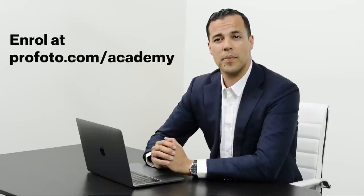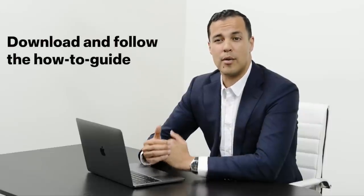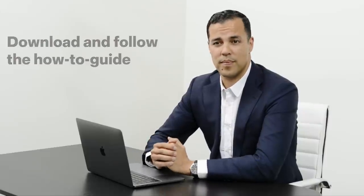First, you enroll in a series including three or four courses. Each course is up to one hour long and includes real-life shoots and interactive quizzes. At the end of each course, we've created a how-to guide — an easy-to-follow, step-by-step explanation of how our instructors created their images. This includes specific camera settings, gear used, as well as helpful tips.